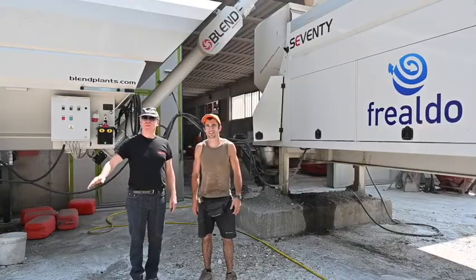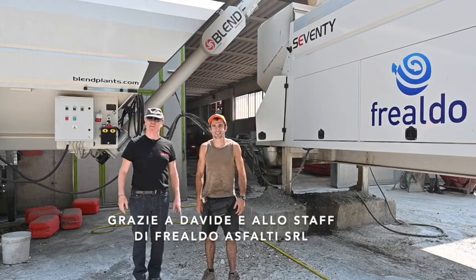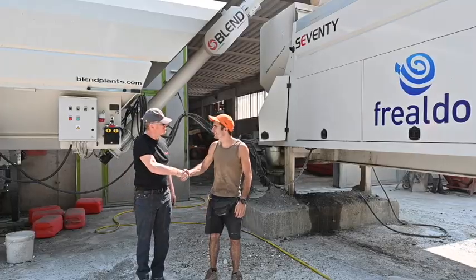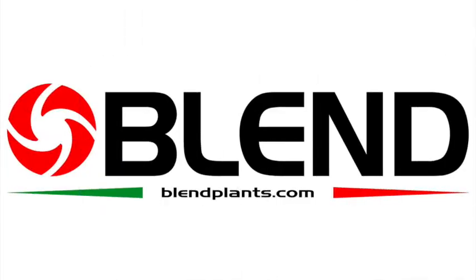That's been the presentation of this fantastic site. We'd like to thank Davide and everyone from Frial de Asphalte SRL for their hospitality, and compliment them for buying the blend and for the great job they're doing here. Thank you very much.